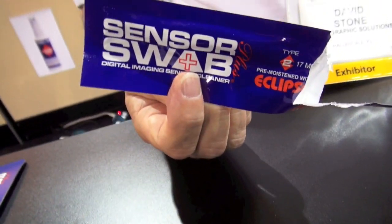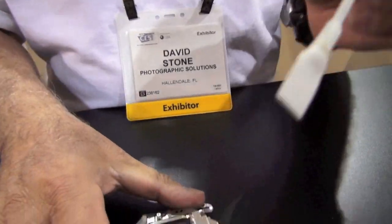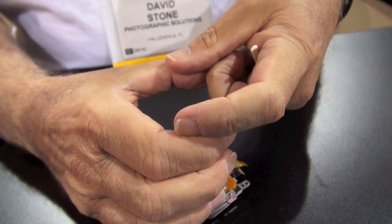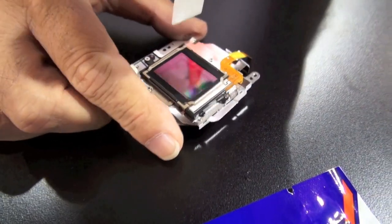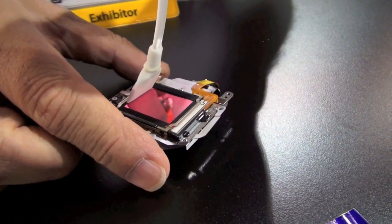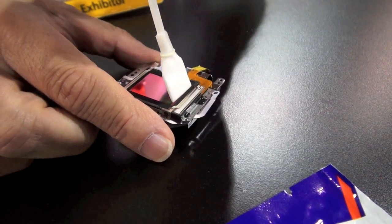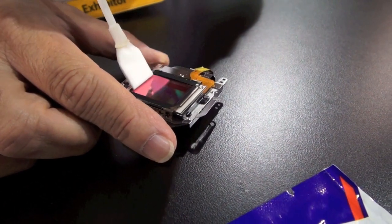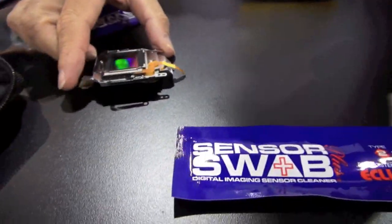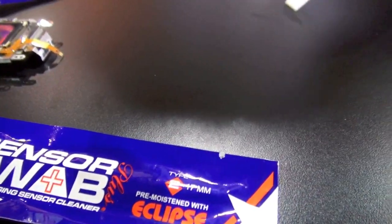One simply opens the packet of a SensorSwab Plus, which is already pre-moistened with the Eclipse. Imagine a chamber here because you're cleaning a sensor that's inside the camera. We are now going to bend the swab with enough pressure to bend it, putting pressure on the sensor one time across. Don't lift the swab up. One time back and you're all done. The liquid is extremely pure, and if you watch this trail, you'll see just how fast it evaporates.